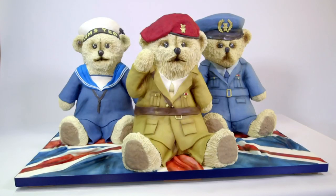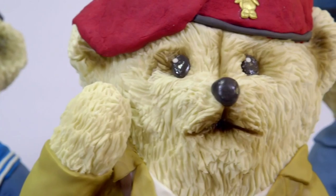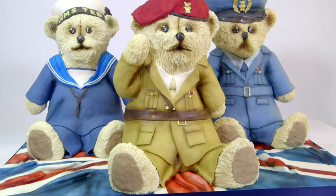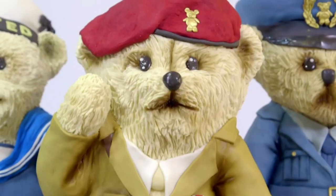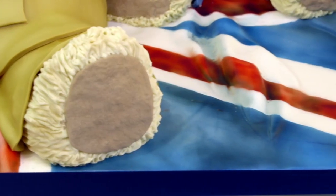It's taken Rosie four days to create this two-and-a-half-feet-wide trio of teddy bear cakes. Hand-carved from 11 kilos of chocolate cake and covered in 25 kilos of fondant, the bears took 20 hours to dress in detailed uniforms, and they all sit resplendent on an edible Union flag.